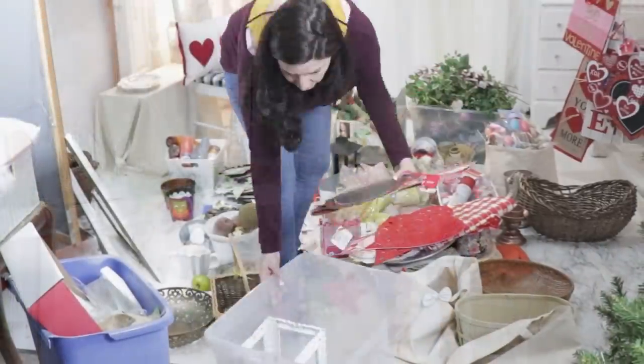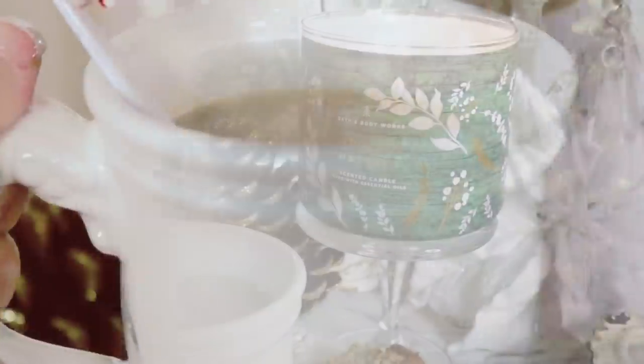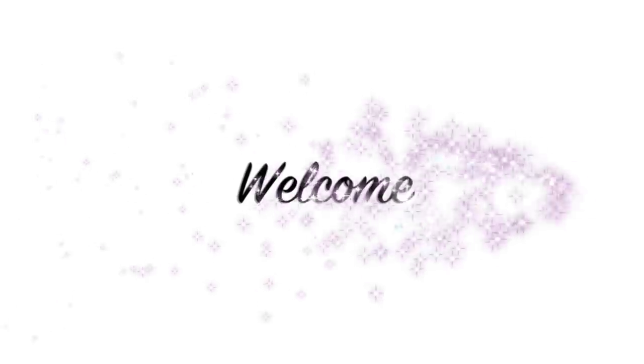Hey guys, in this video I'm going to be sharing my transformation and my crafting supplies storage, and I challenged myself to do it on a budget. I cannot wait to share this with you.